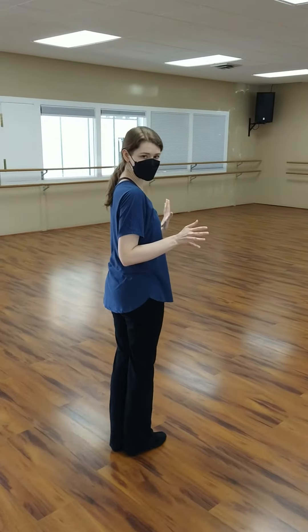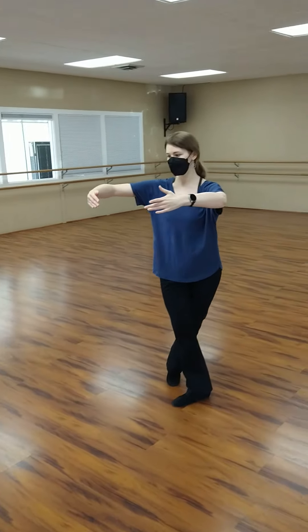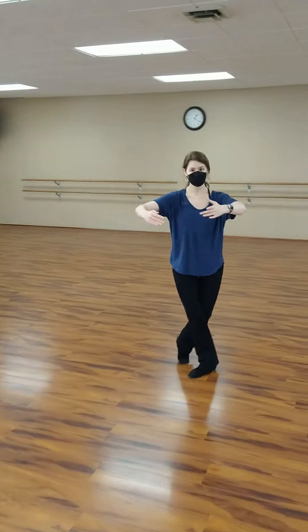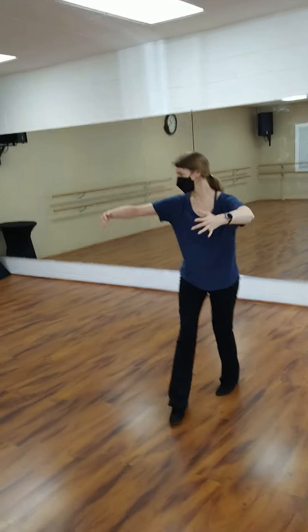If the balance is good, I won't need to step here. So we have a drive, come around, unwind — I come around, my partner comes around, I come around, my partner comes around.